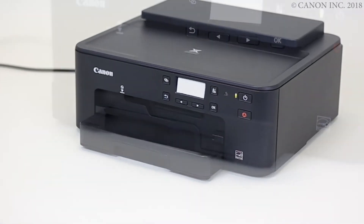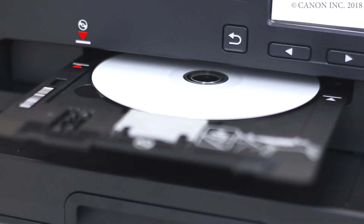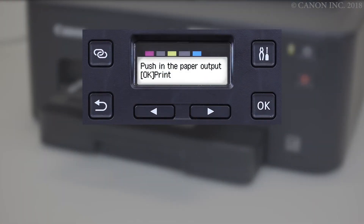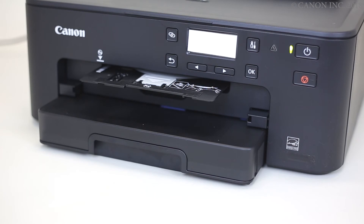Now, let's load the multipurpose tray. Push in the multipurpose tray until these arrows align with each other. Now we're ready to print the disk label. Check that this screen appears, then press the OK button. The disk label will be printed. This may take a few minutes.